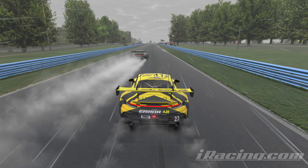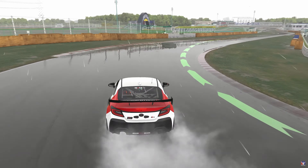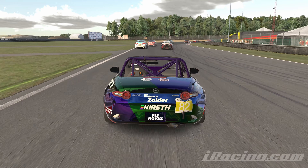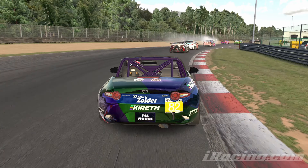Let's talk about wet weather lines and concepts. In the dry, you've got your normal dry racing line, and it's all about angles. You obviously want to open the angles as much as you can so you don't lose speed, because the more you're turning, the more you're scrubbing the wheels, which means it's slower.